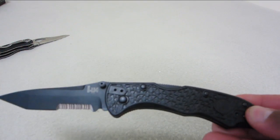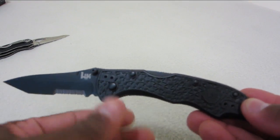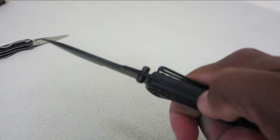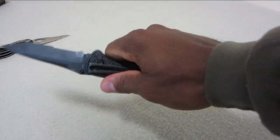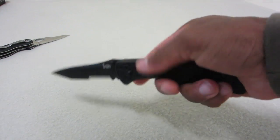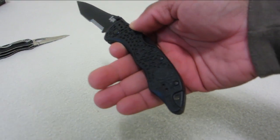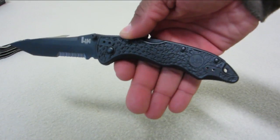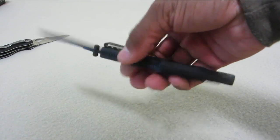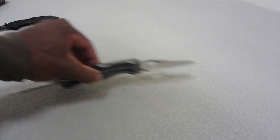It looks pretty good. I really like that glass filled nylon handle — it's a very nice design and a good fit for your hand. You've got some jimping up top which gives you a good grip so it's not going to go anywhere when you're holding it and doing work with it. Also back here there's a little hole where you can put a lanyard through to secure it. That's pretty much it for the HK Pika 2, the 14402.